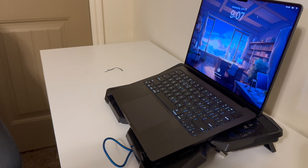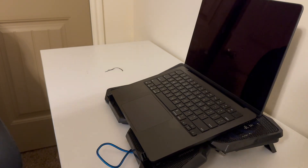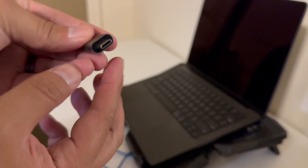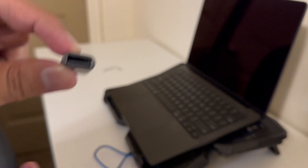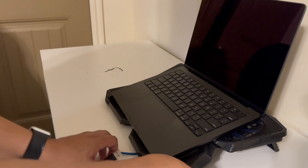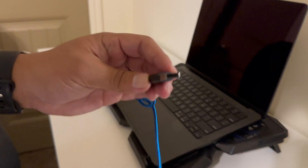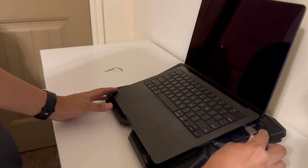I'm going to show you guys what I can do to make it connect USB-C to USB-A. This is a USB-C to USB-A adapter. Grab this side, plug it in here and plug it into our MacBook.